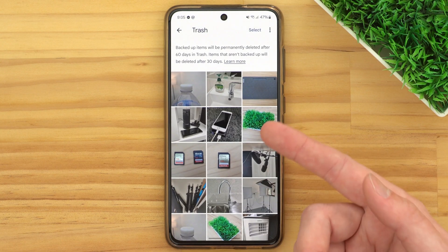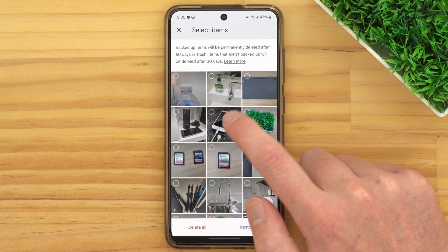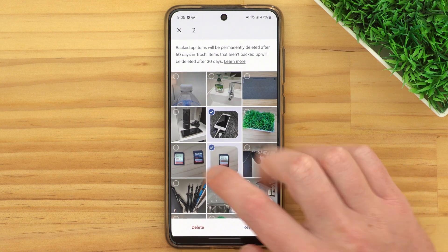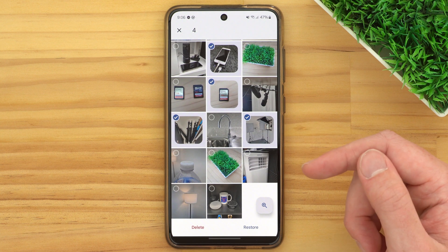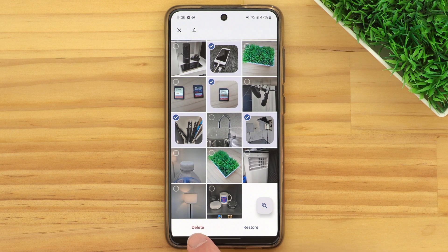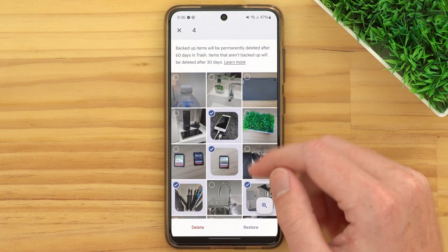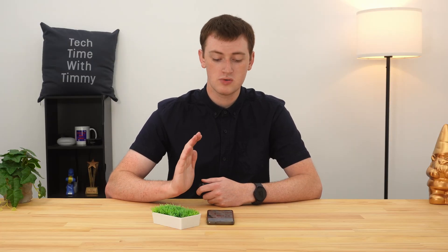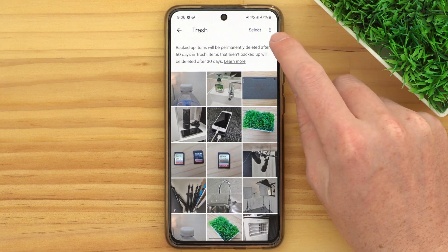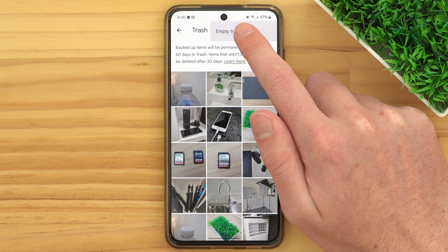What you can do in here is tap this Select button up here, and then choose specific photos by scrolling through and selecting them, and then tap the Delete button down here to permanently delete just those few specific photos from the trash folder. Or if you want to completely empty the trash folder and delete all the photos inside it, you can tap this three-dot icon up here and tap Empty Trash.